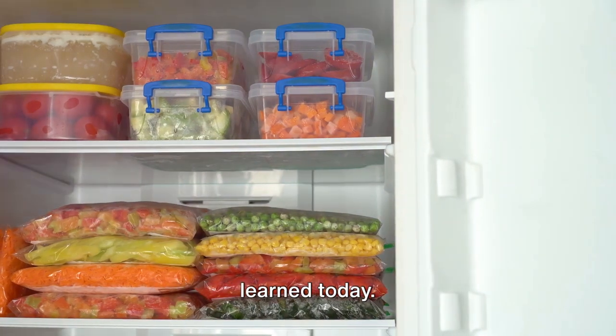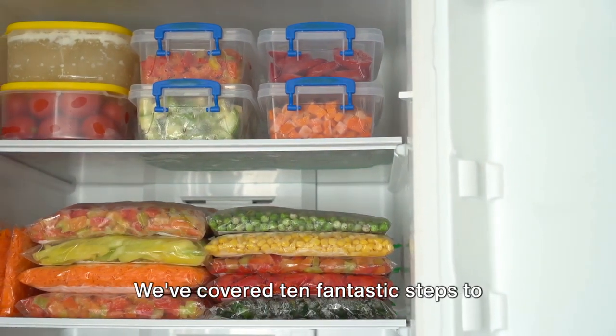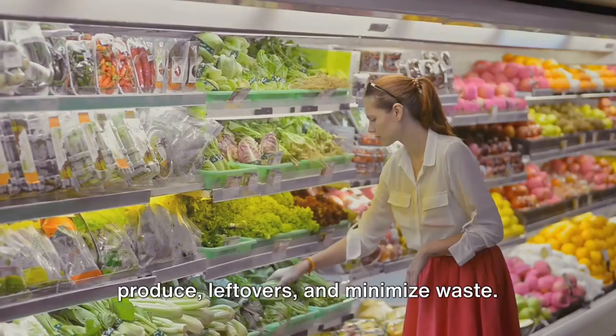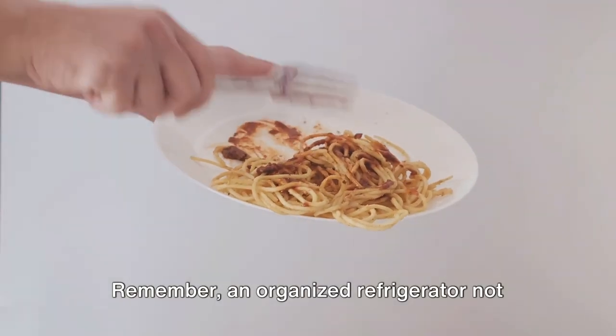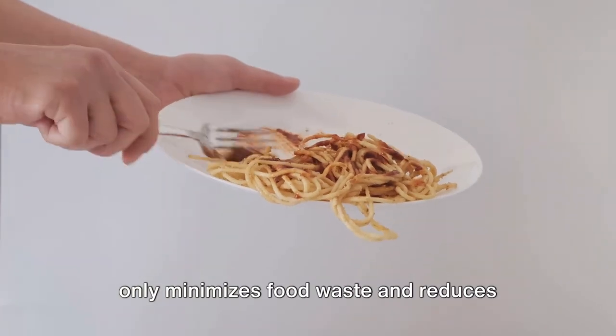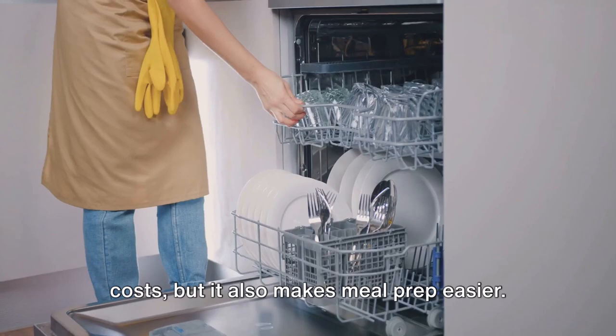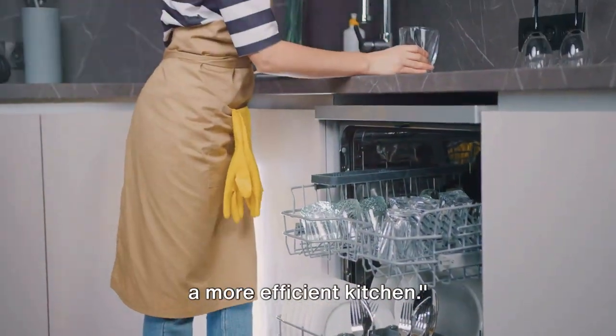Let's quickly recap what you've learned today. We've covered 10 fantastic steps to organize your refrigerator, manage fresh produce and leftovers, and minimize waste. Remember, an organized refrigerator not only minimizes food waste and reduces costs but also makes meal prep easier. Start implementing these steps today for a more efficient kitchen.